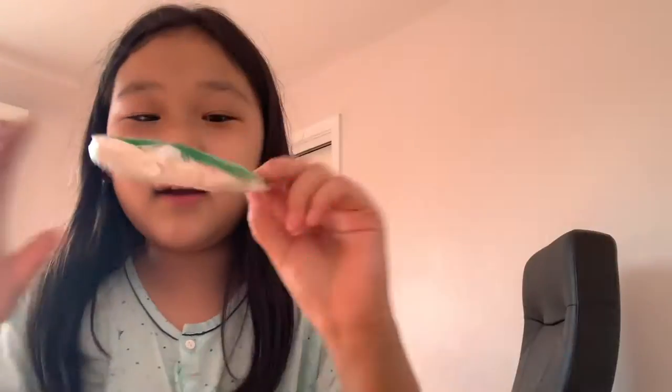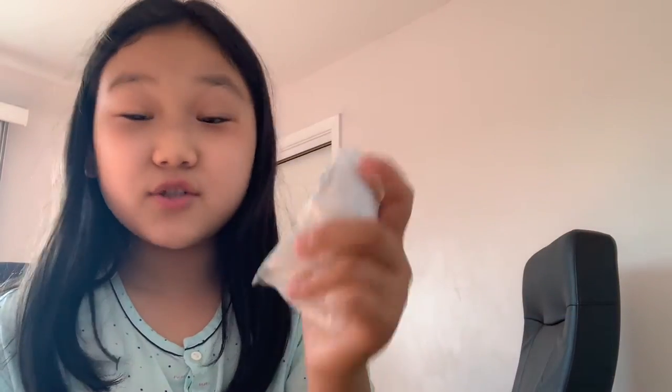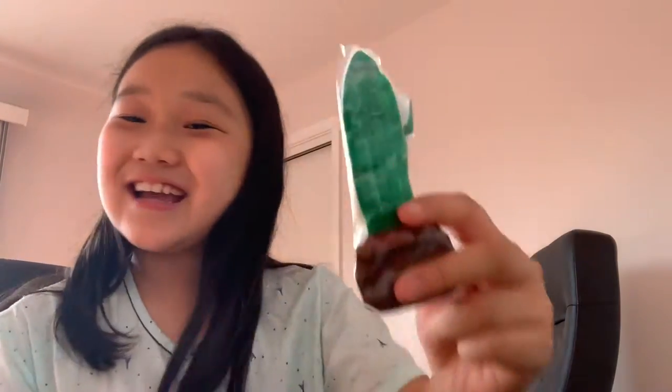Now for my homemade squishies. These are actually all for my sister, and one of them is for my mom. The first one I made is this avocado squishy — my sister loves avocados and cactuses. If this video gets more than five likes, I'll show you how to make a DIY homemade squishy. These are actually very easy to make.